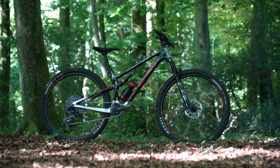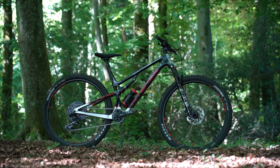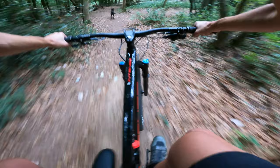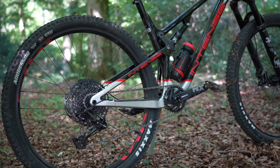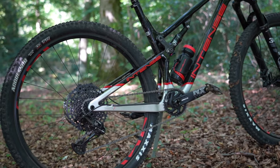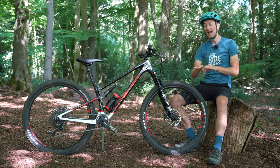This is the Intense Sniper T, and essentially it's the most fun you can have on two wheels in the woods, at least in my humble opinion, which I'll try to demonstrate over the next few minutes in this review. We have a full carbon fiber 29er - big wheels for rolling ability and speed - a carbon frame, swing arm, and even the suspension rocker linkage is made from carbon fiber to keep weight as low as possible.